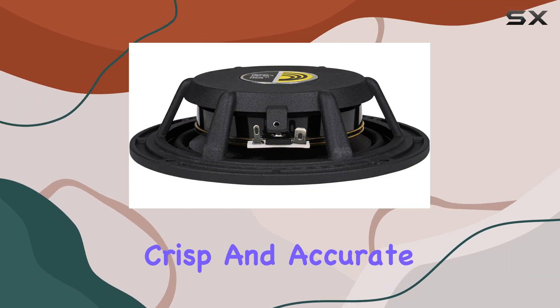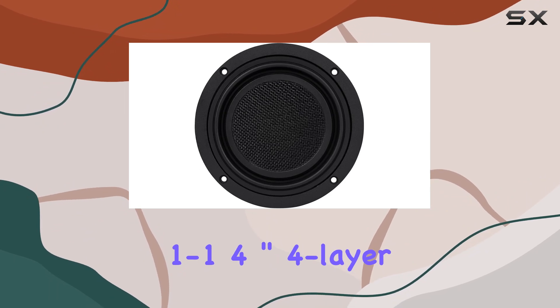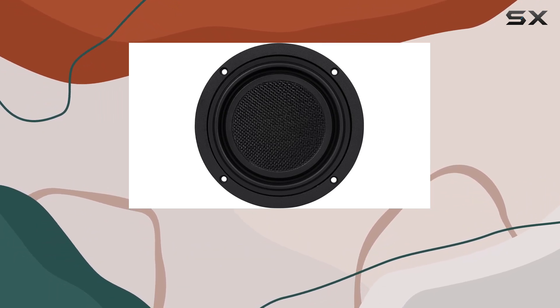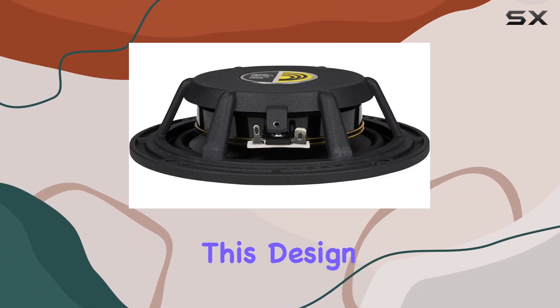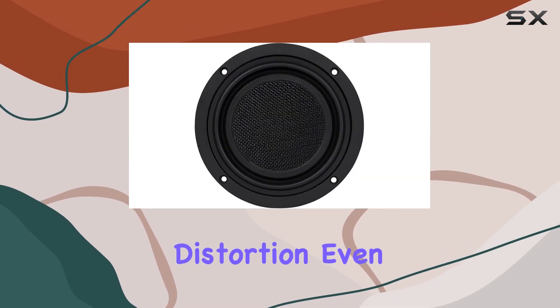One of the standout features is its large 1.25-inch 4-layer voice coil and optimized T-pole gap geometry. This design ensures efficient power handling and minimal distortion, even at high volumes.